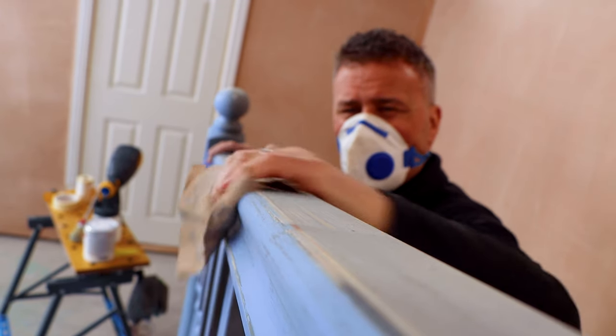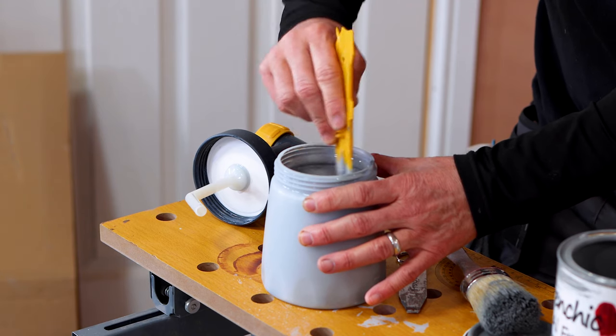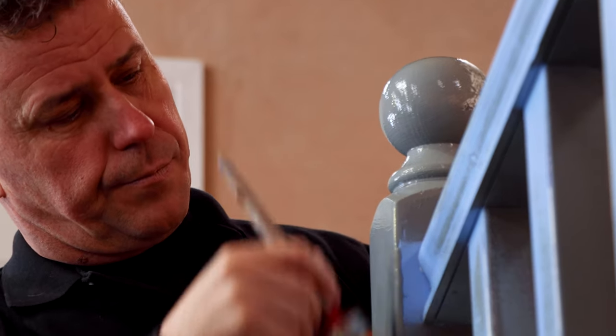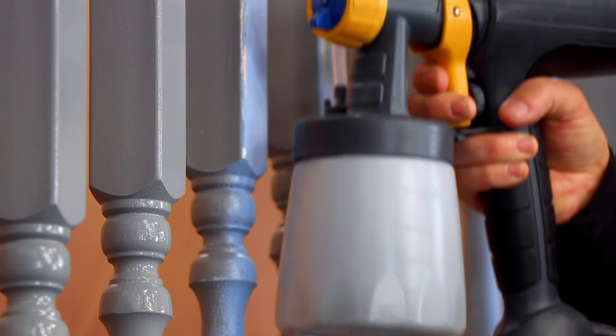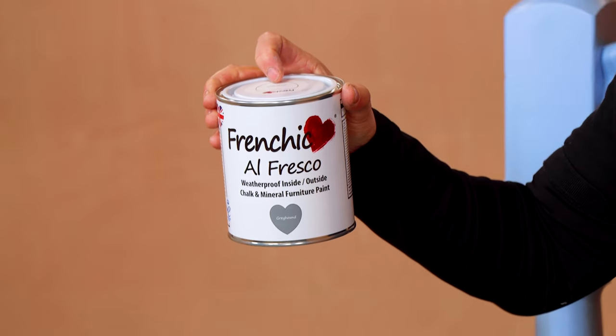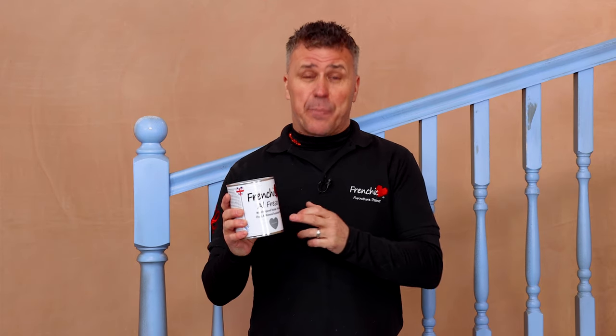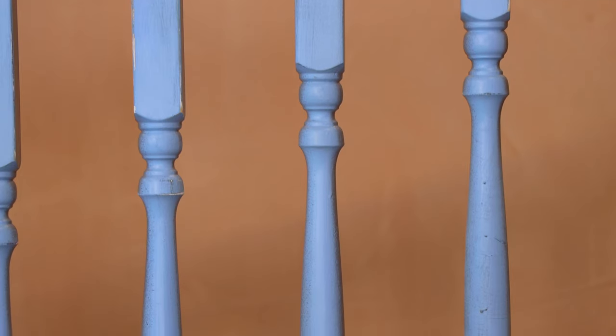Everything from preparing the surfaces, masking up the walls, mixing your paint, applying it with a paintbrush and also a handheld paint sprayer. The paint I'm going to be using is French Cheeks Alfresco paint. It's suitable for indoors and outdoors. Of course you could use French Cheeks trim paint, but these are perfect for hardware and surfaces like this one.